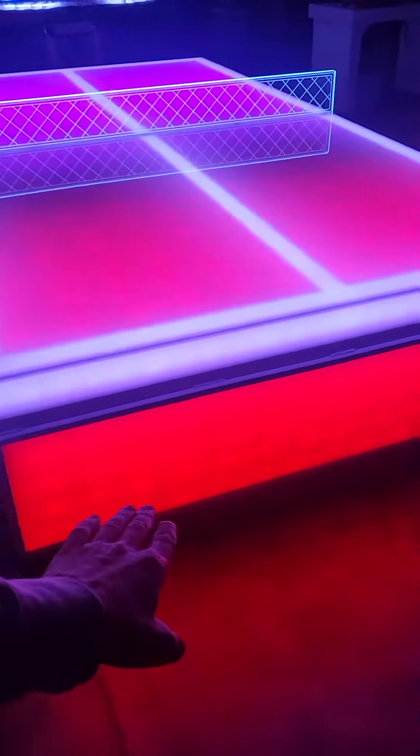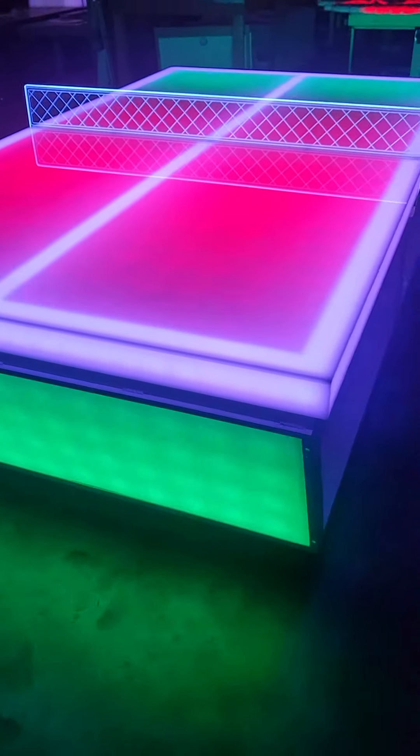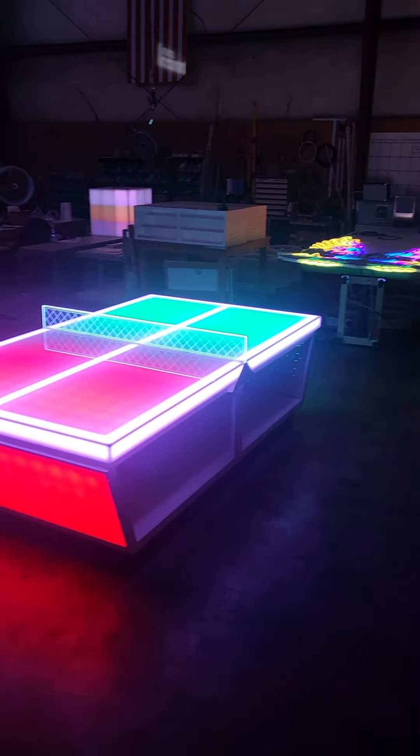The panels on the ends are fully brandable. You just remove two set screws in each track, and you can slide that out and take it to your local graphics shop and add logos or graphics or whatever you like.